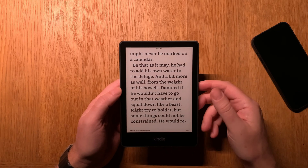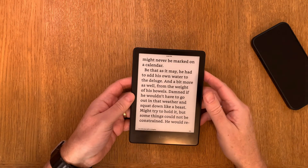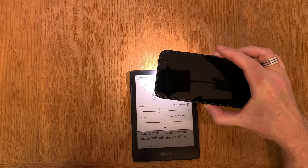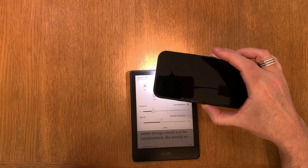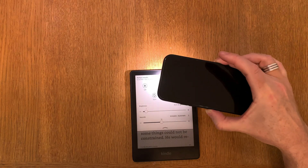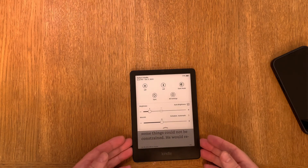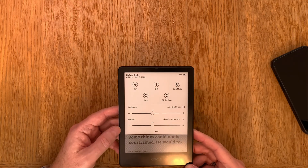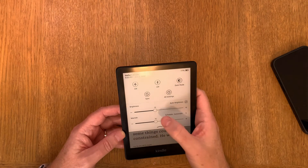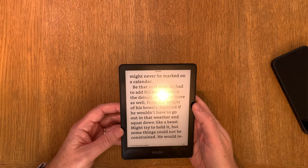Now we have brightness that is enough for this light in this room. If I now turn all the lights back on — studio on — we should see that it makes the brightness low again, and hopefully so low that we go to zero. And as you can see, it's now zero. So this is how you can calibrate the light sensor. You can see it raises the brightness again when conditions change, and I can lower it a bit and still read the text quite well.